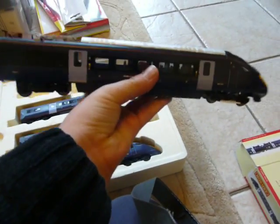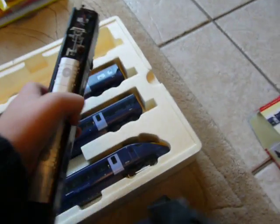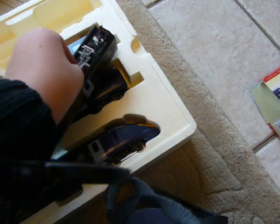This is the main locomotive. Very fantastic. Blue doors. And it has got a little antenna. Let's put that over there.